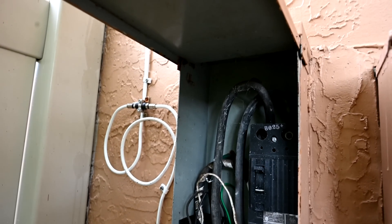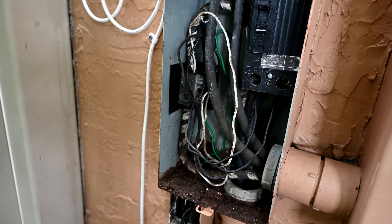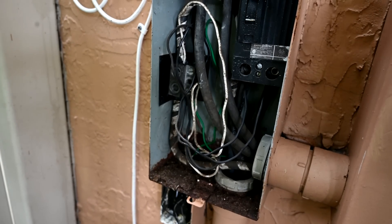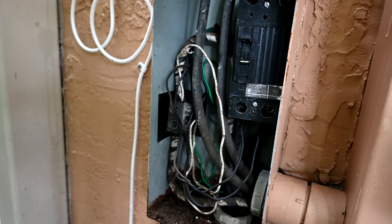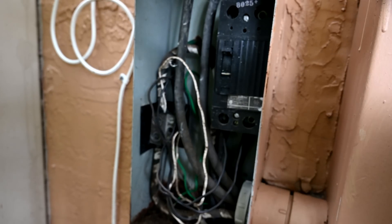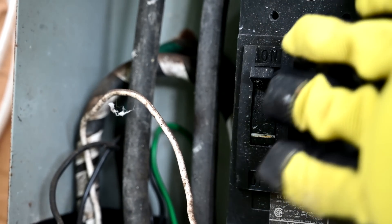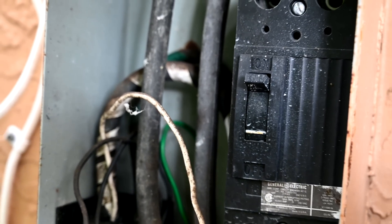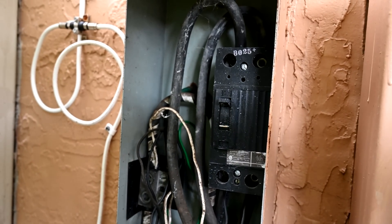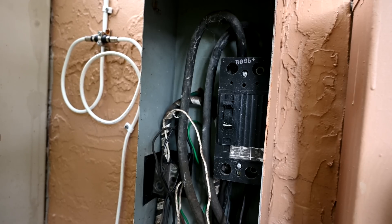Right off the bat, the first thing we noticed when we opened up this box is something gravely wrong — it's missing what we call the finger plate. There's supposed to be a big plate here that covers up all of this wiring and all these exposed electrified metal parts so that you don't get shocked. The only thing that's supposed to stick through is the breaker switch itself. Since this box was built in the early 80s, we may have to order a replacement online.